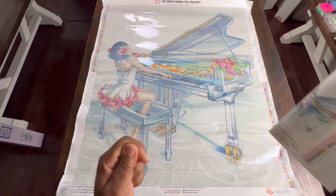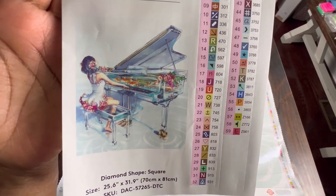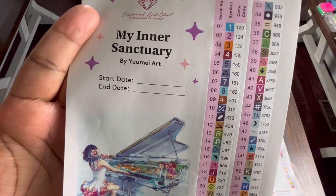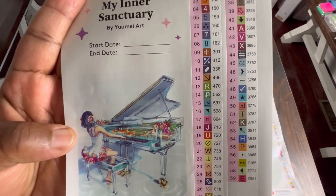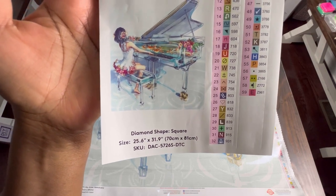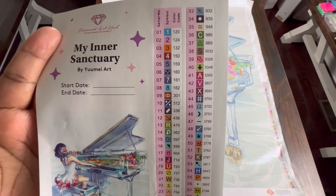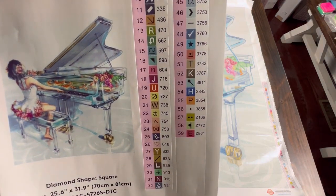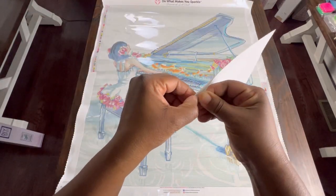Let's take a look at the sticker sheet. The sticker sheet gives us a really good image of the painting - just beautiful. You get the name of the painting, My Inner Sanctuary by Yume Art, and you get a start and end date because I like to put this sticker in my log book. It also gives you the painting's diamond shape and the dimensions. With this painting Diamond Art Club uses letters, symbols, and numbers - 59 colors total. The stickers are perforated so it makes it easy for when you kit up.